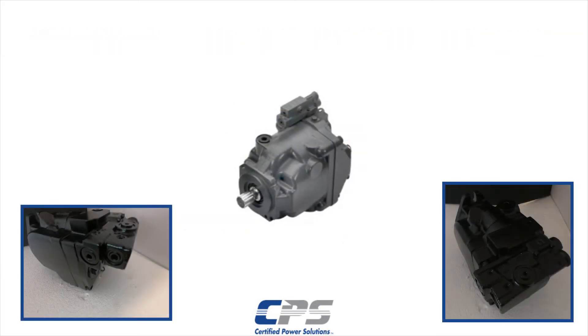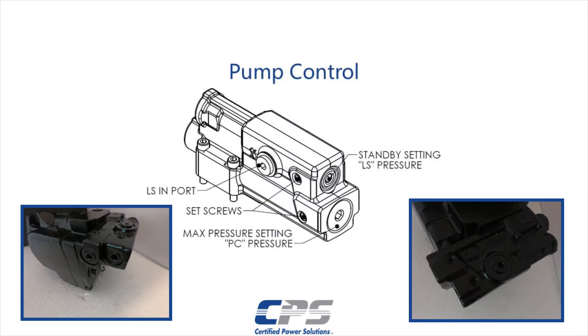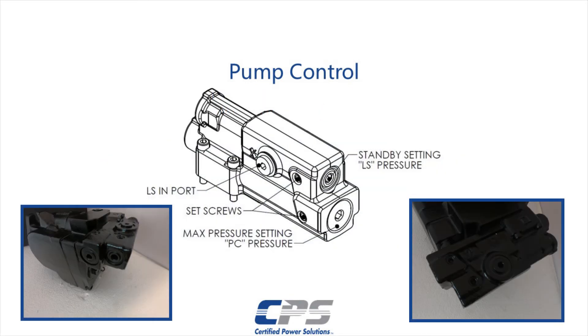First, locate the Danfoss pump on the truck, then locate the pump control. This will contain the pressure compensator and the load sensing spools. The LoadSense adjustment is right on top of the pressure compensator adjustment. You can confirm this by confirming the location of the LoadSense hose port. If we look at the side of the pump control, we will find a couple of set screws — one for the pressure compensator adjustment and the other for the LoadSense adjustment.